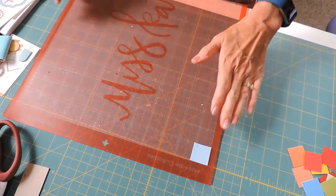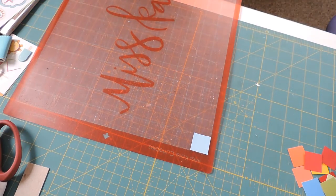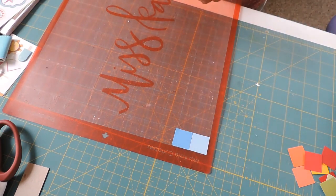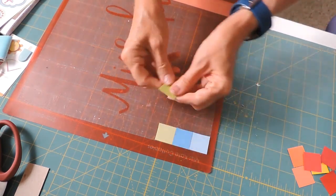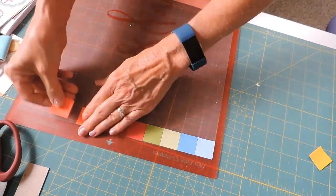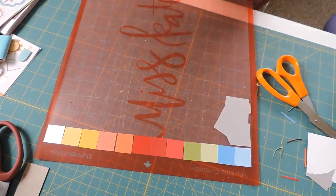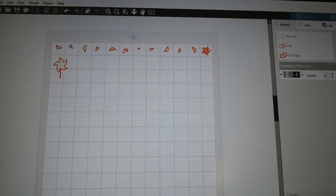I just thought I would show you how I'm going to cut it out. I have separated all the layers and I'm going to cut out each color — each little piece is a different color. I have cut one-inch squares that I'm laying on my mat in the order that I've put them on my Design Space. I've got all my papers lined out on my mat so I'm going to run this through my machine and hope for the best.